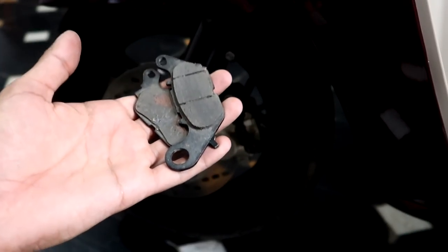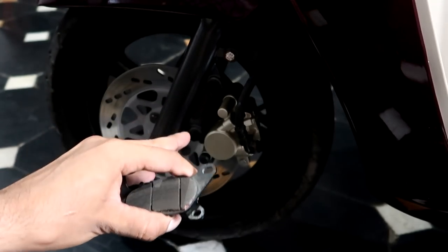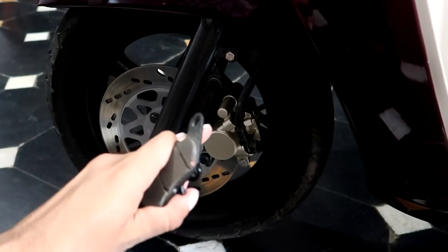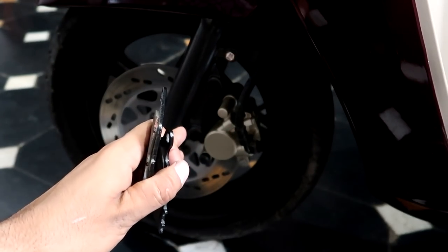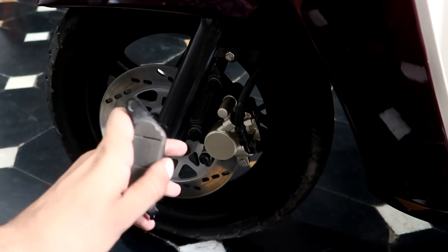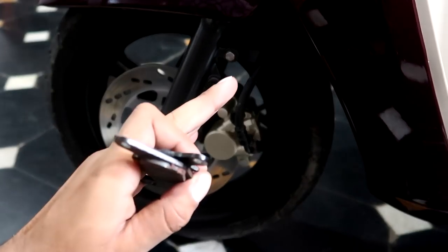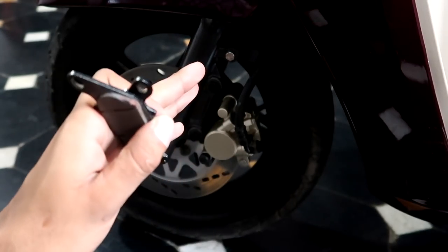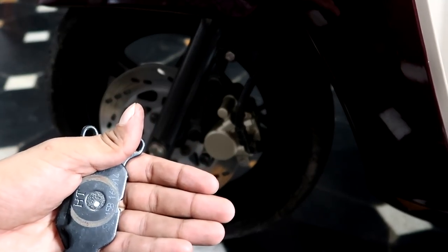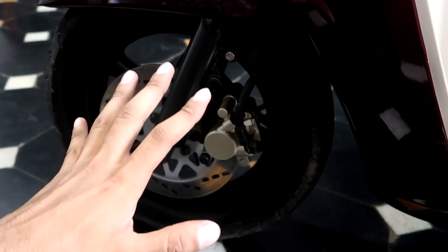That's it guys — you can now change your scooty brake pads. Since the piston was pushed completely inside, you have to press the brake lever 2-3 times until the lever feels normal and firm. Because these are new brake pads, it will take some time to bed in — about 5-6 km is enough, after which the braking efficiency will be normal. I hope this video helped. If you have any questions or suggestions, please let us know, and subscribe to the channel. I'll see you soon in the next one — bye bye!